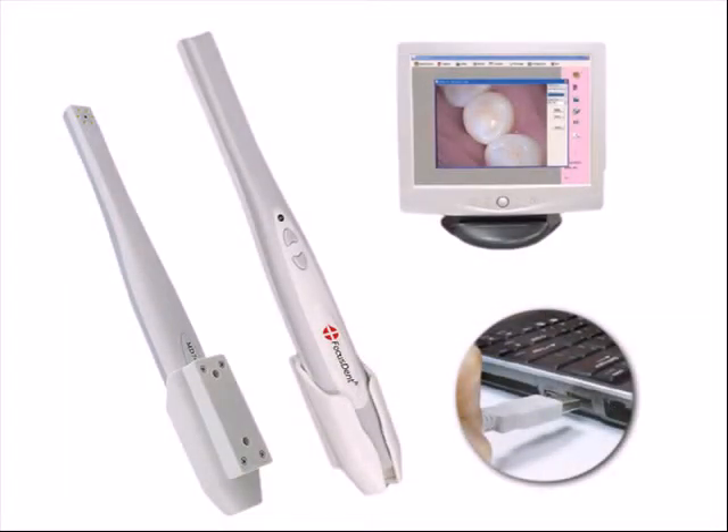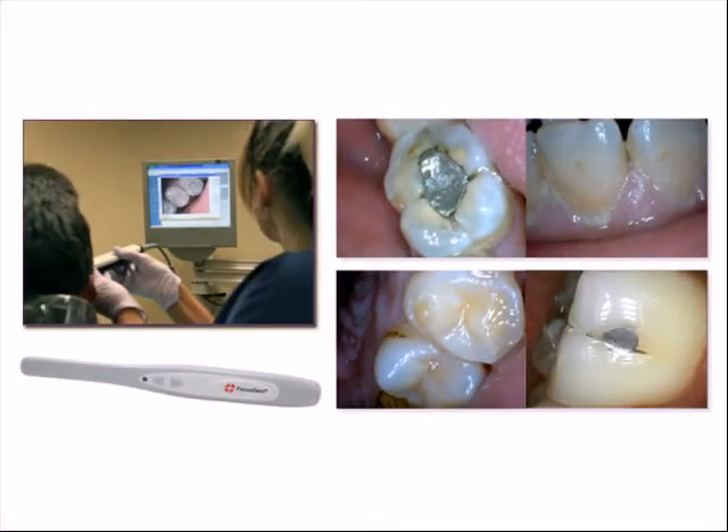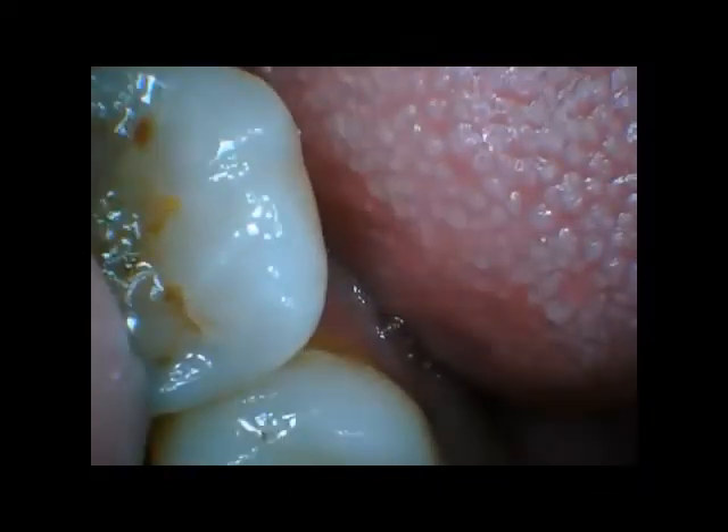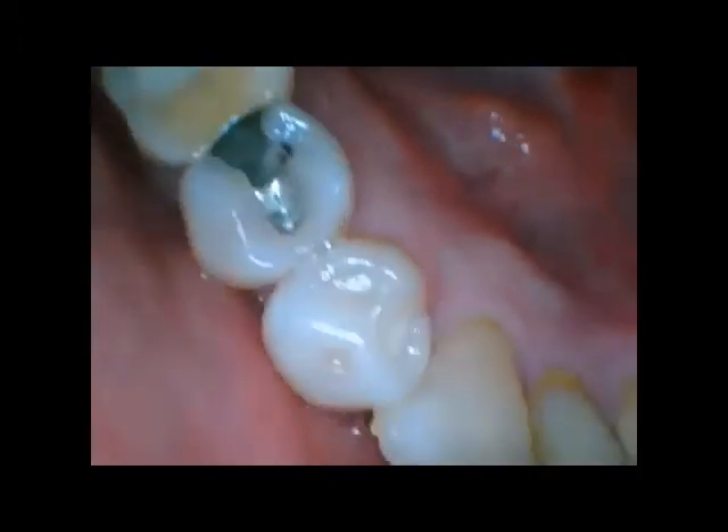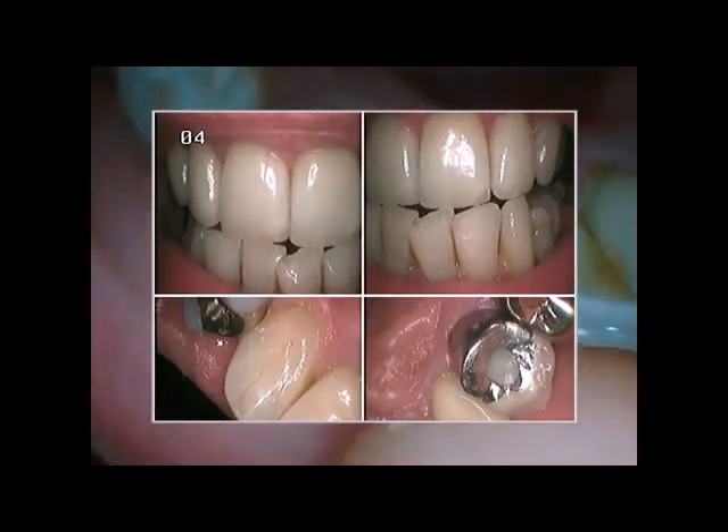FocusDent directly connects to any Windows PC via the USB port. You simply plug it into an open USB port and it installs itself within seconds. You are then ready to start displaying exceptional clarity video or to capture crystal-clear super-resolution snapshots with the click of a button.